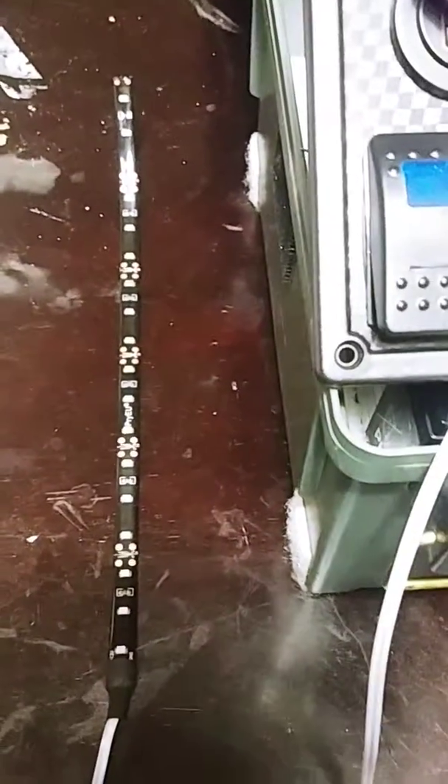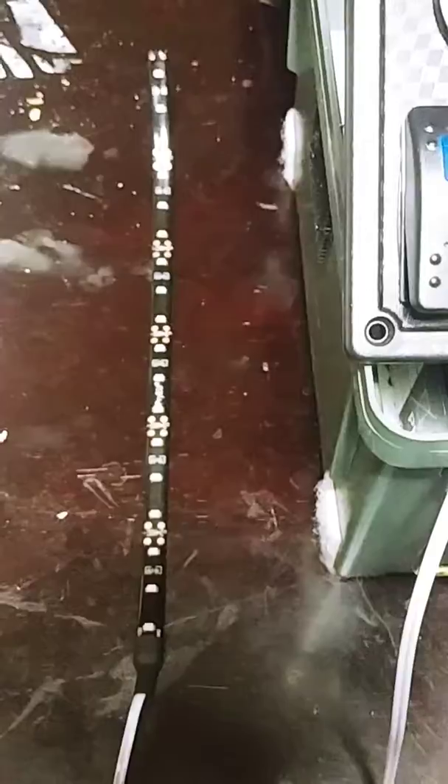I just want to demonstrate how it works. I've got this rocker switch hooked up, in the off position now, and then just flip it on — and boom, there you go.